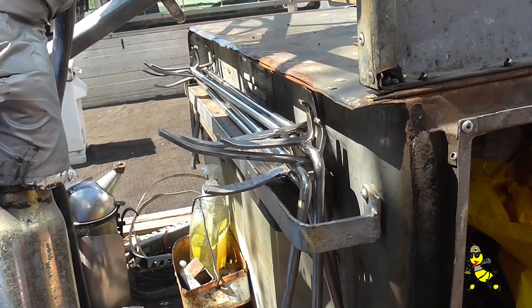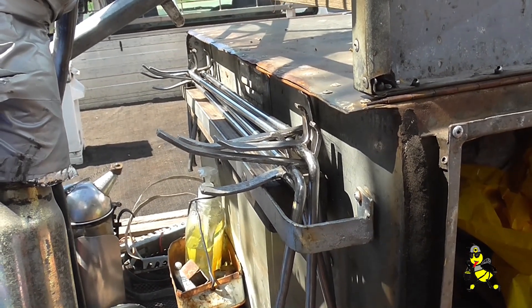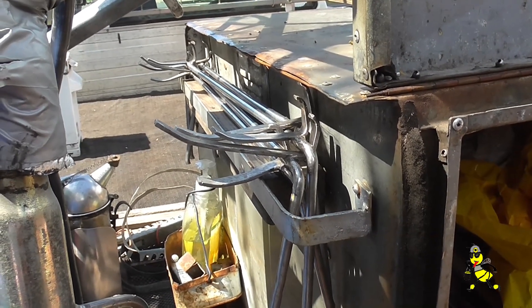The holder for the brood frame carriers — I've got four brood frame carriers that are designed way back in 1990. I use them every time I'm working the brood.